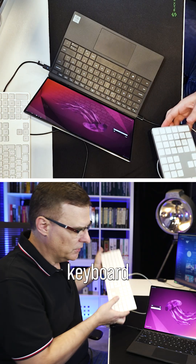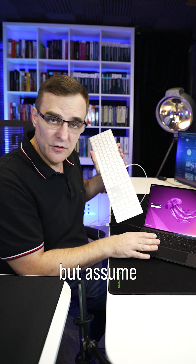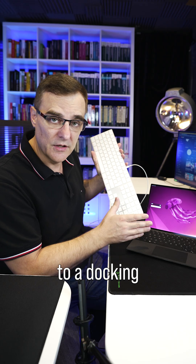I'll connect an external keyboard to the laptop. Some people complain and say it's dumb — you've got a keyboard right here — but assume that this is connected to a docking station.